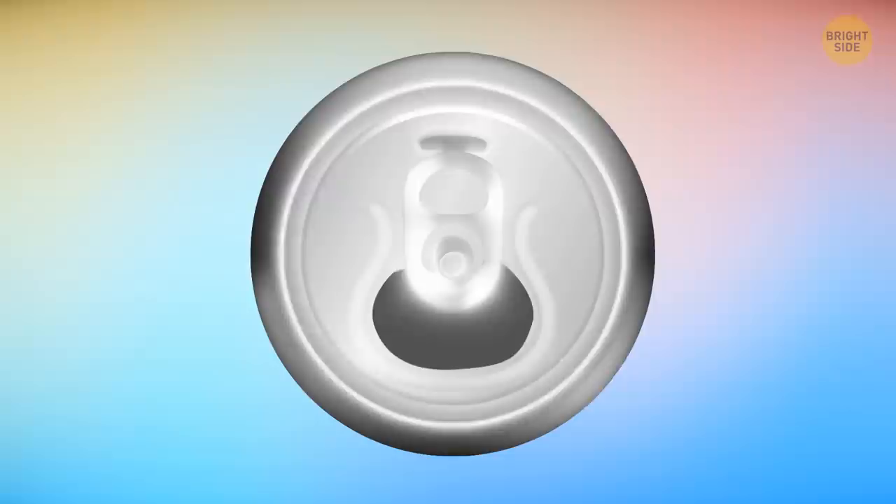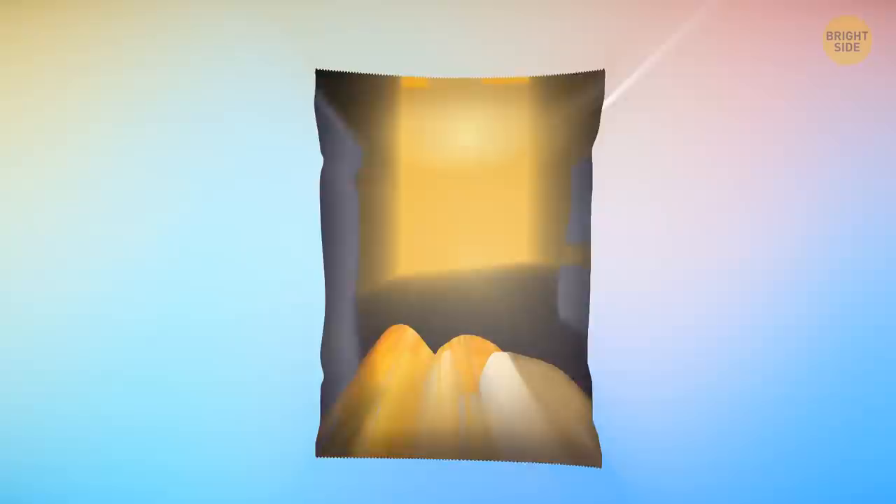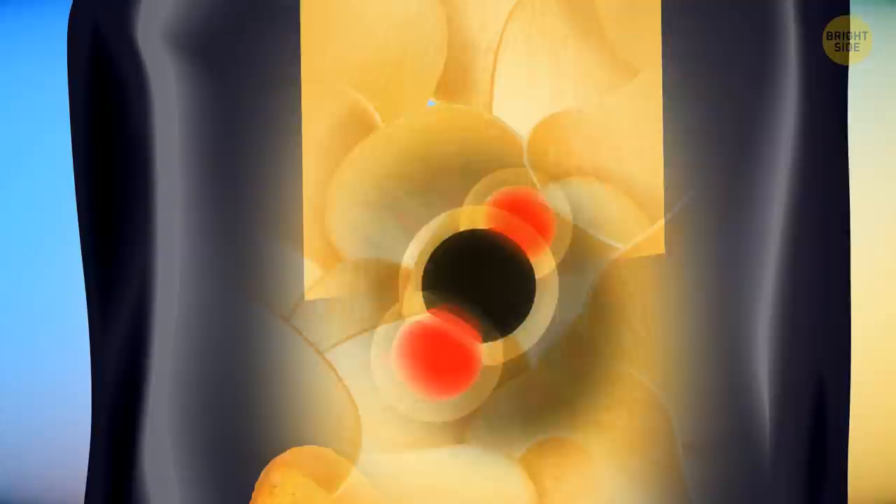A pop can tab has a hole on the other end so you can twist it around and put a straw through it. Chip bags have excess air inside to cushion the chips during shipping — this air isn't actually oxygen, which would turn the chips rancid fast. Producers use nitrogen instead because it keeps the chips fresh.